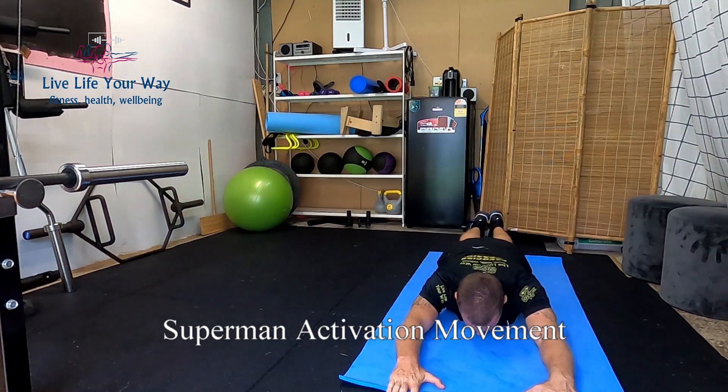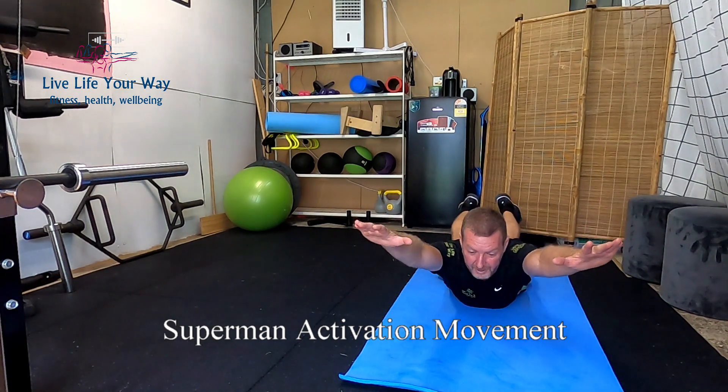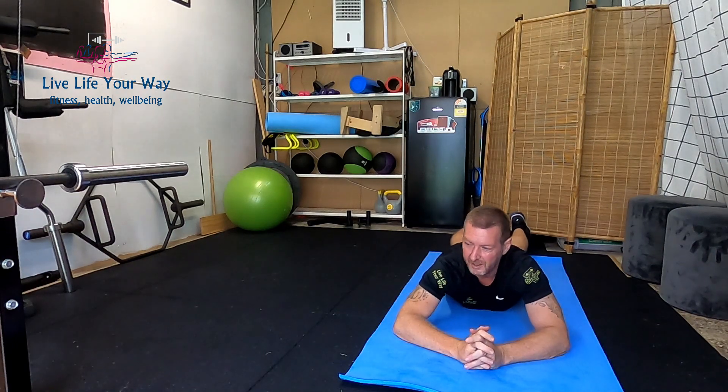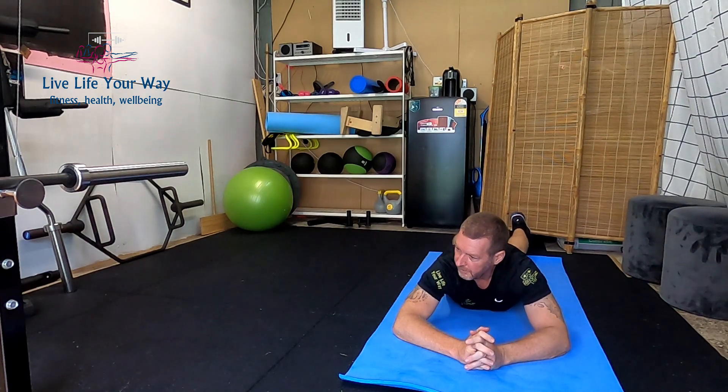We want to start with arms stretched out in front of us. On a normal Superman, we lift all four limbs up and hold. You're going to hold that position for about 10 seconds. You want the legs to come up around the hips, but you want the torso, stomach, and hips still on the ground, then drop. That's the standard Superman — you usually do about three or four of those in a set, for about 10 seconds each.